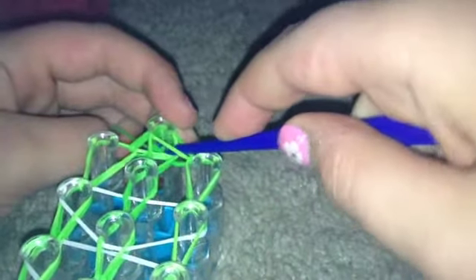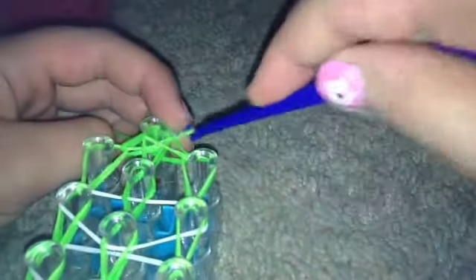Now we're gonna finish the bracelet. Take this and push it outward. Take a green band — or whatever your middle color band is — and pull it through. Put it like this on your hook and slide it to the thickest part. Now you can pull your bracelet off the loom.